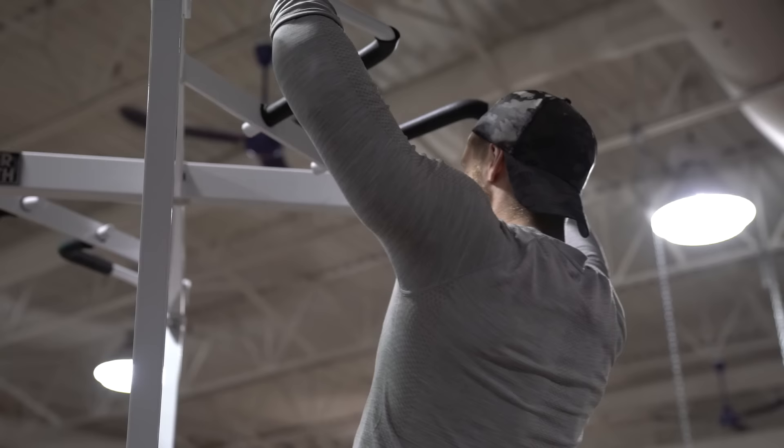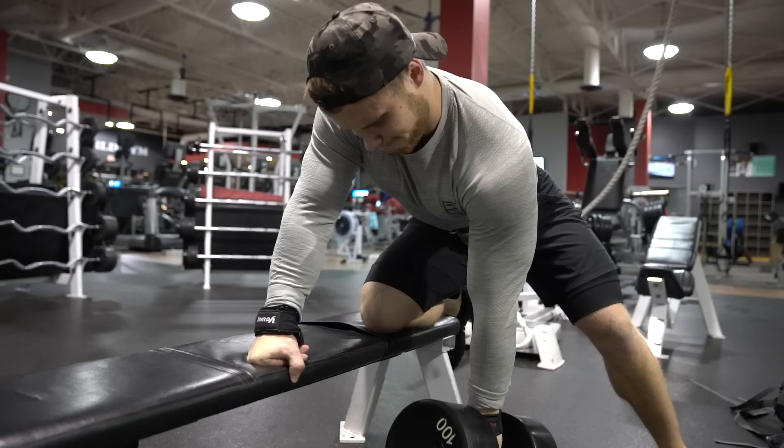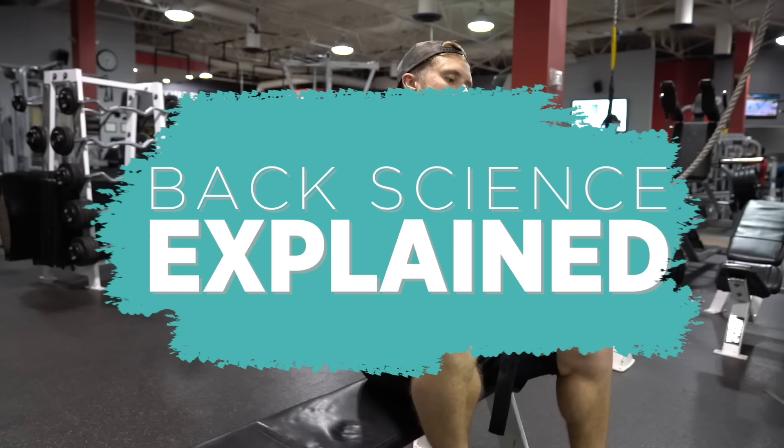Adding three to four quick sets of wide-grip pull-ups on non-back training days, such as at the end of a leg workout, is an effective strategy to increase total weekly volume. While the back can handle a pretty high workload, be careful when handling volumes higher than 25 working sets per week for the back, since according to Dr. Mike Israetel that is when most trainees start running into recovery issues. I hope that with these new scientific principles in mind, you make the most of your back training in the new year and beyond.